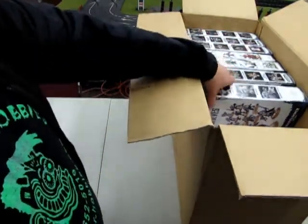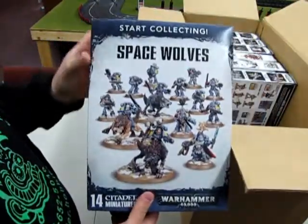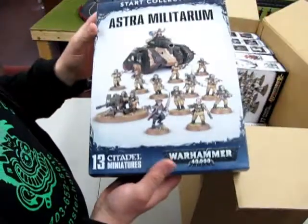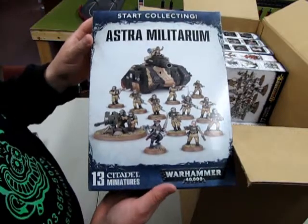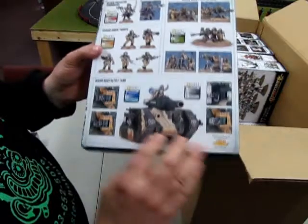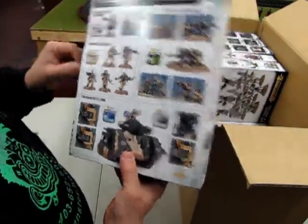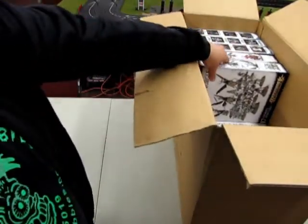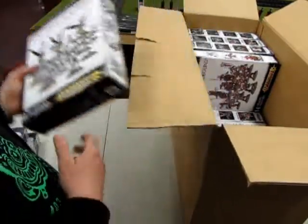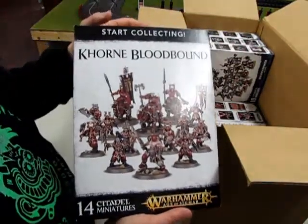What is in the box? Start Collecting boxes! We have a Space Wolves Start Collecting box, and we have the Astra Militarum — formerly known as the Imperial Guard. I should keep this one, but no, I must sell it. Anyway, you've got a Leman Russ in there and the Commissar — don't turn around, the Commissar's in town. Daemons of Nurgle, Start Collecting — is this cool or what? Khorne Bloodbound, Start Collecting.